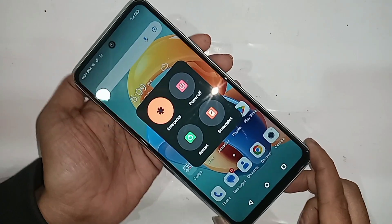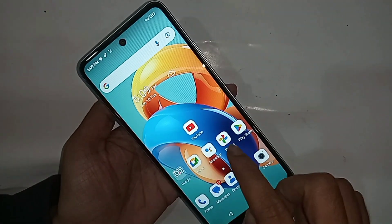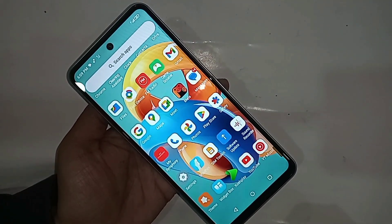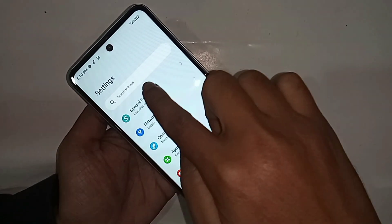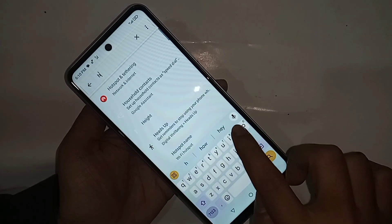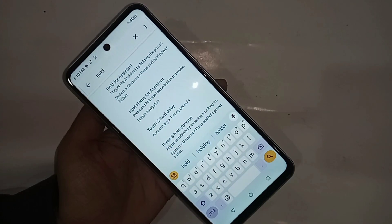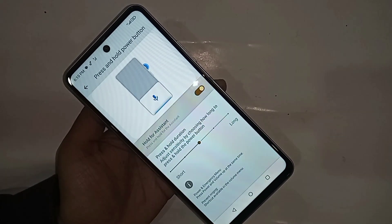I will also show how to only press the power button to show the power up, restart, and emergency option on this phone display. For this, first go to Settings and find the search settings option. Click on search settings and type 'Hold for Assistant' in the search box. You will see an option called 'Hold for Assistant' — click on it and turn it off.